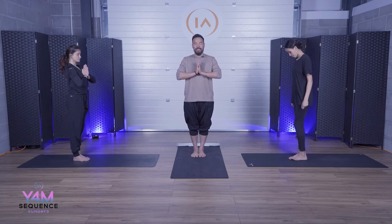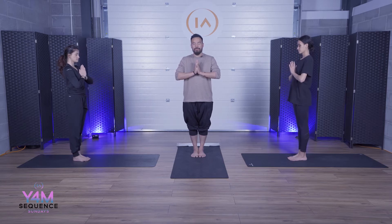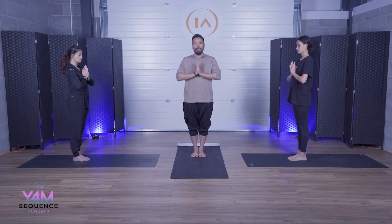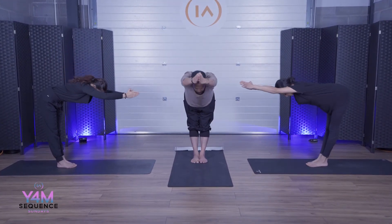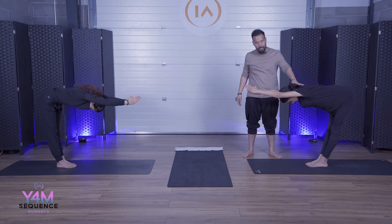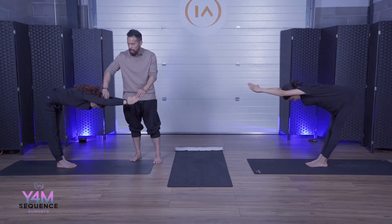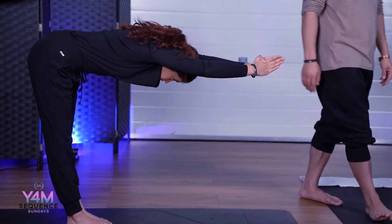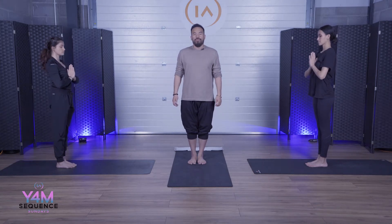Hold pranam, feet are together, eyes are closed. Feel the breath and feel the balance. Take an inhale, exhale — push out and hold in a 90 degree. Keep your arms nice and high. Back and arms are completely straight, head is up nice and straight. Hold here for three, two, one. Slowly come up. Breathe, balance.